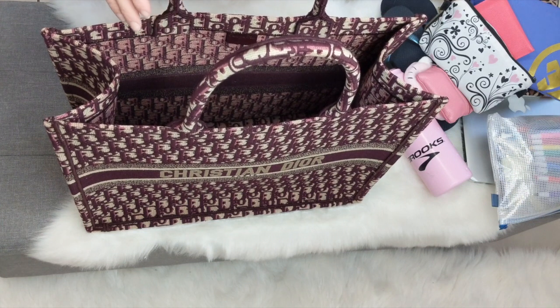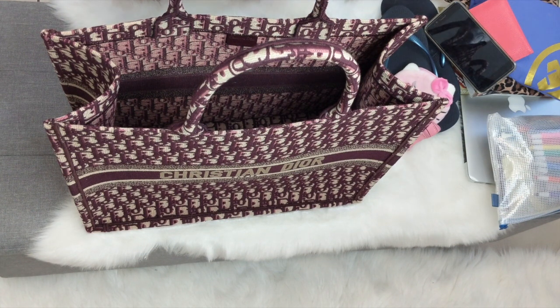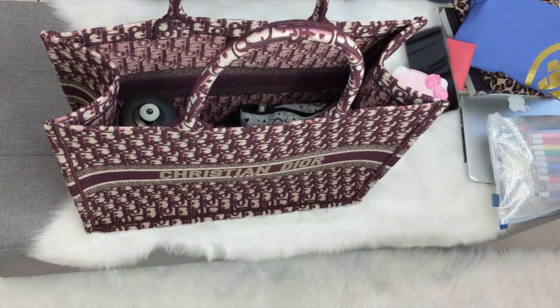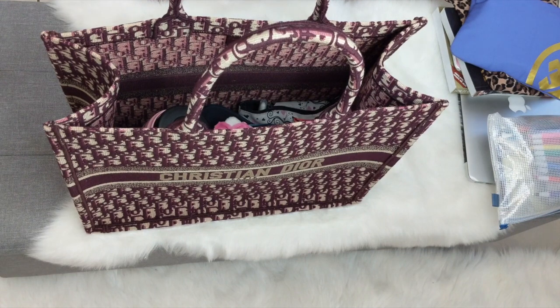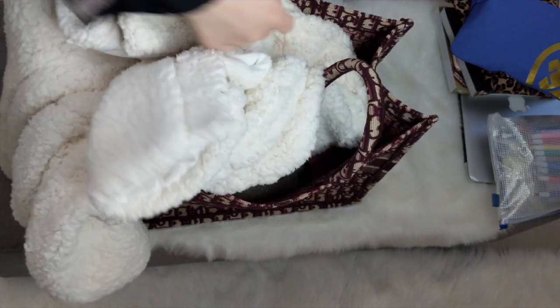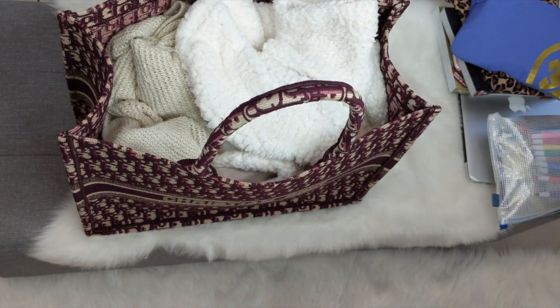Let's move on to what fits in this bag. Let's say for the average person on an average day — for example if you're going to the gym: a water bottle, a pouch with mints, medicine, and lip gloss, your keys, flip flops for the shower, phone, coin purse, and card wallet. Let's say this is a change of clothes and this coat is your towel. As you can see, that all fits in with no problem whatsoever.